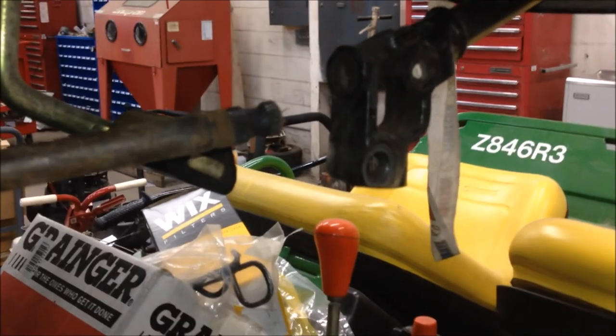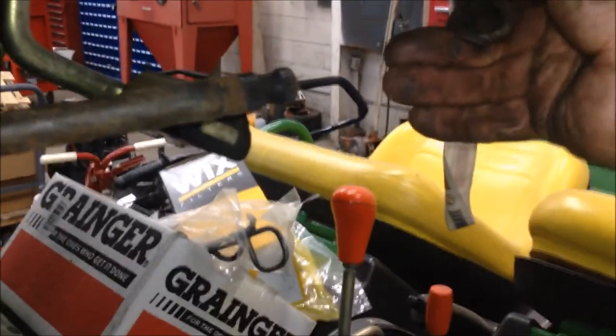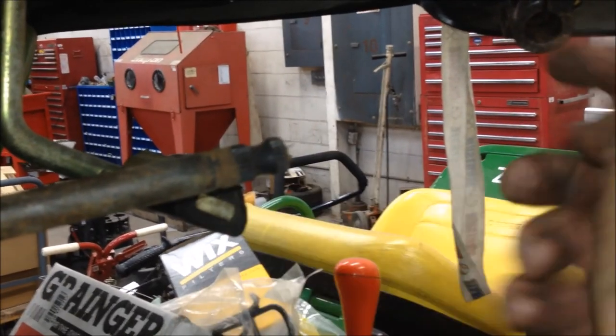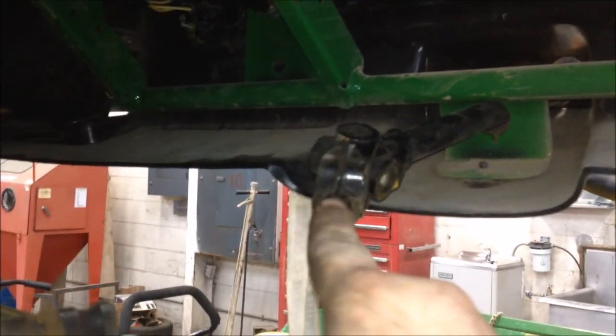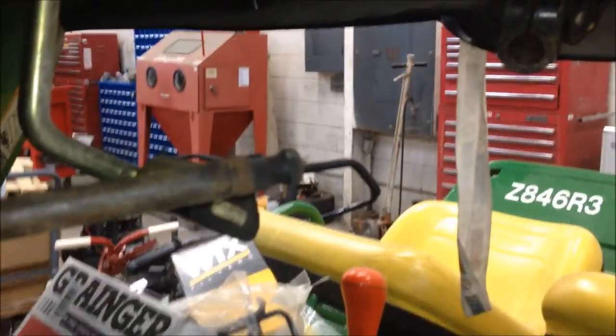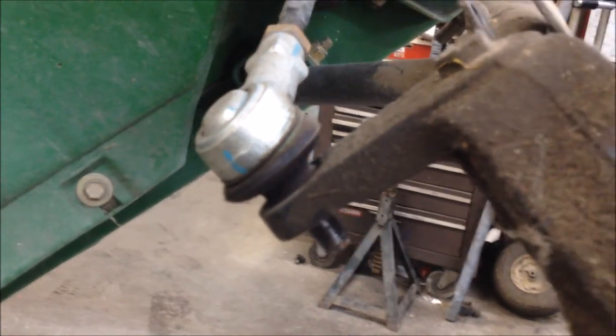Just like that. What it is — it gets rust buildup right here and inside the u-joint, and trying to get that out by hand is impossible. Go ahead and pop the ball joint loose on the passenger side.